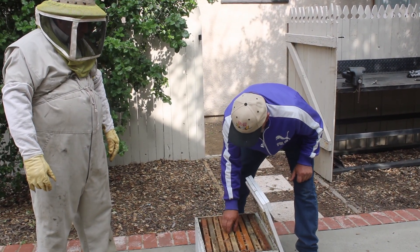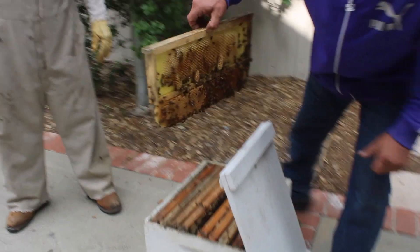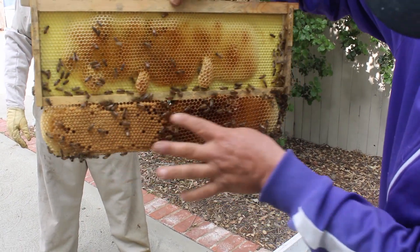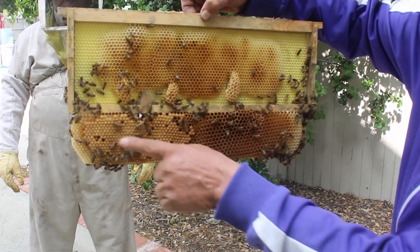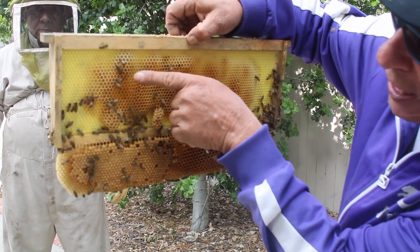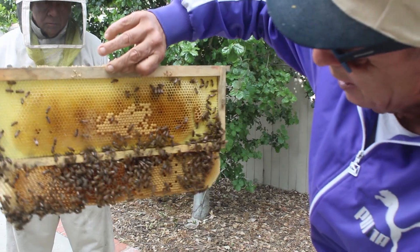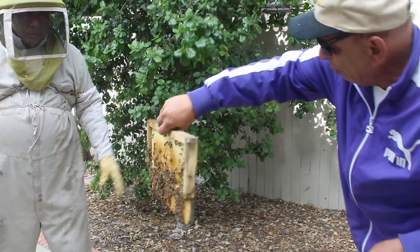We're going to take out one of these frames and see what's going on in here. This is the wrong size frame for this box. The bees made all of this wax on the bottom of the frame and they have babies — these are all their babies. There is nothing in these cells, but there is honey here. Do you see that? There is honey, and this side is babies, and there are babies down here.